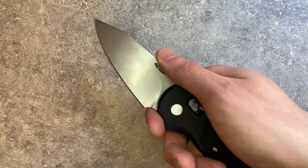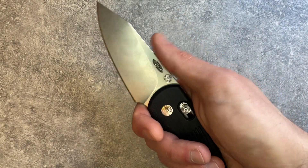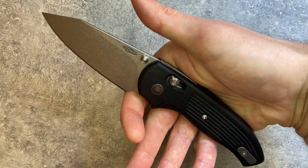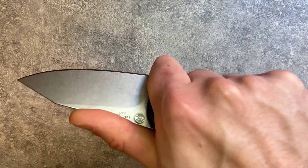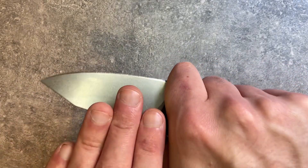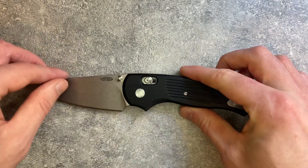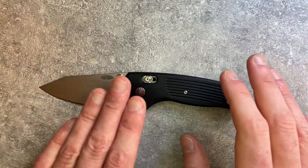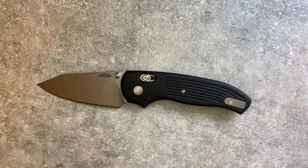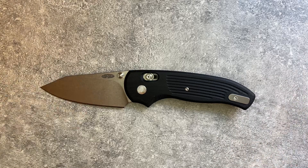This feels easy and natural on the hand — even more so than a lot of knives with choils. The forward grip with your front finger in the choil and your thumb on top of the blade feels very natural and secure, even without jimping, because of the way the handle is designed. From an implementation perspective, TRM accomplished everything they set out to do on this knife.